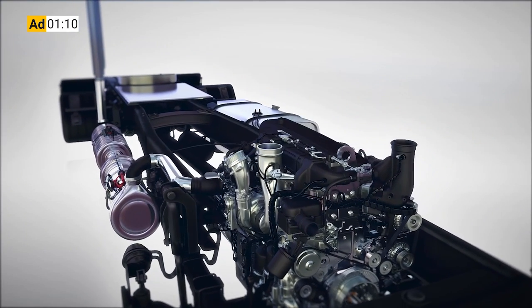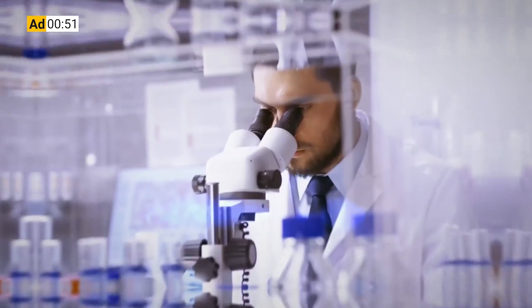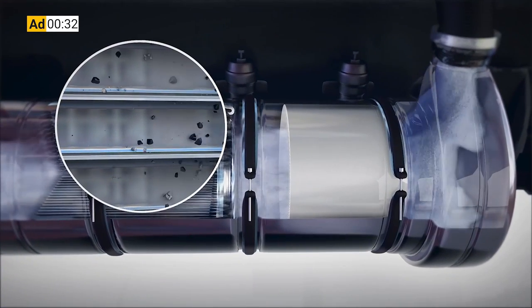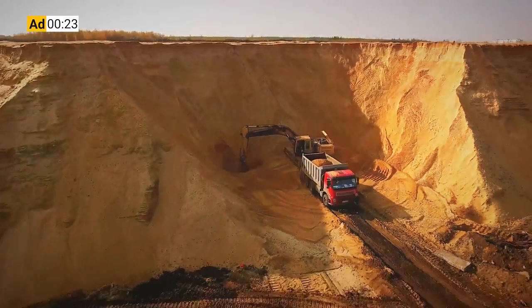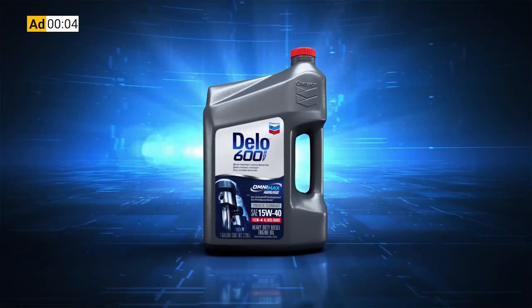I want to take a second to tell you about the sponsor of this video, Chevron lubricants. Protecting your diesel engine and its exhaust aftertreatment system has traditionally been seen as an either-or proposition when it comes to choosing engine oil. That's exactly why Chevron spent more than a decade of R&D work developing a no-compromise formulation. 90% of the ash clogging up your DPF and upping your fuel and maintenance costs comes from your engine oil. Chevron developed a new ultra low ash diesel engine oil specifically designed to combat DPF ash clogging. Delo 600 ADF with Omnimax technology cuts sulfate ash by 60%, radically reducing the rate of DPF clogging and extending DPF service life by two and a half times. Before, you had to choose between protecting your engine or your aftertreatment system — now you don't. Delo 600 ADF with Omnimax technology: it's time to kick some ash.